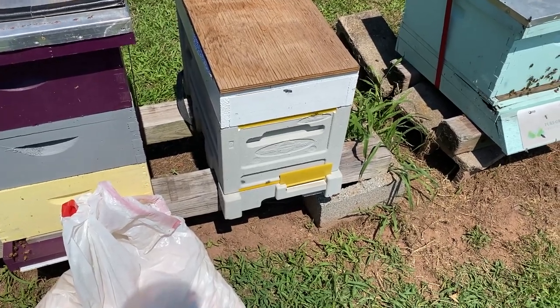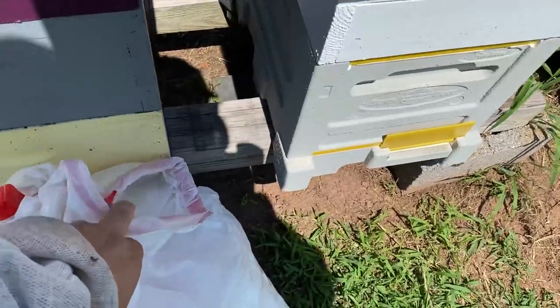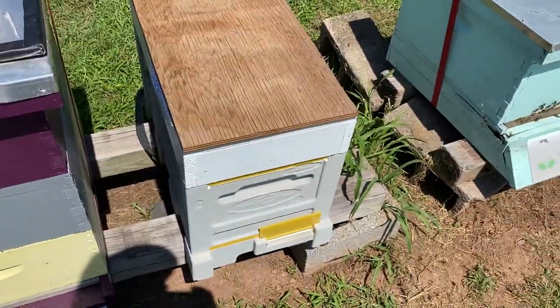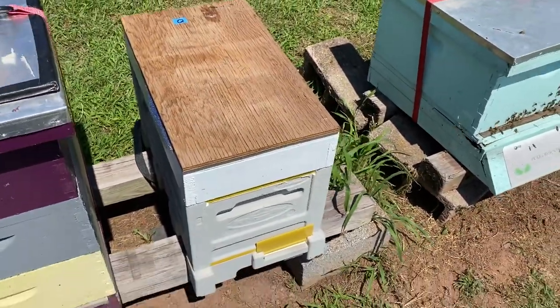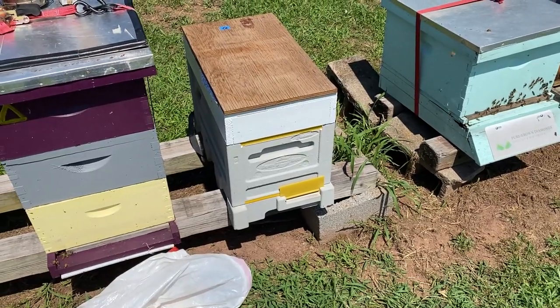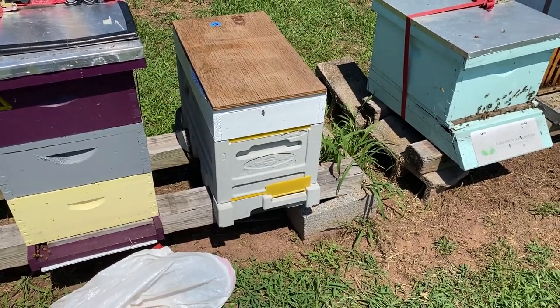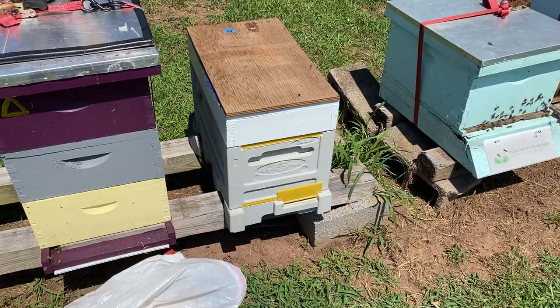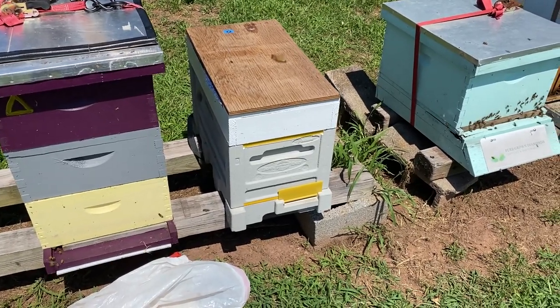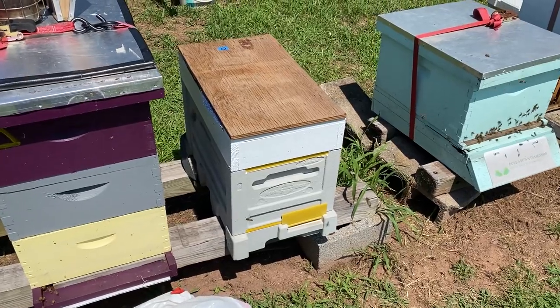So we're going to try something for the ride home. In this bag I have a whole bag full of peanuts. We're going to take the frames out, dump the peanuts down in the bottom of the hive, and then nestle the comb down inside of it for the ride home. When we get home, we'll take all the frames out and put them in the top bar. It's just an experiment to see whether this is going to work — should be interesting.